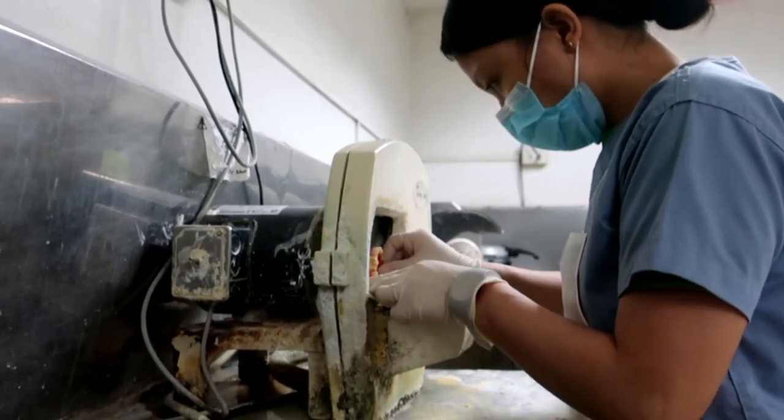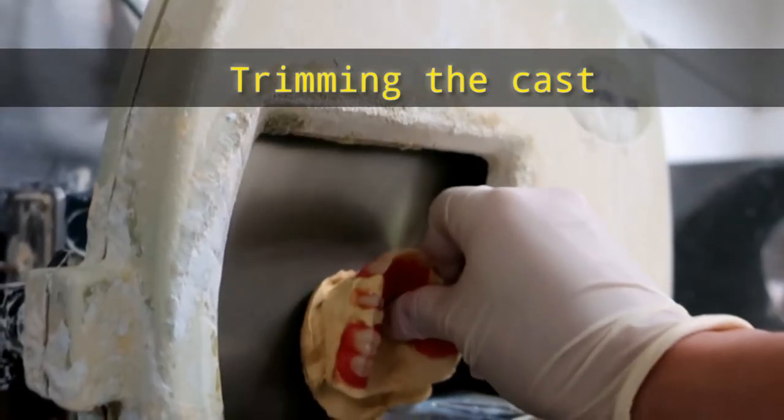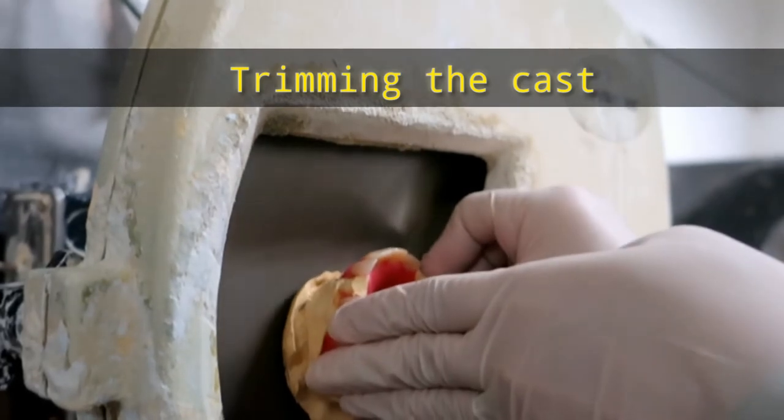Now let's go for the trimming. The occlusal plane should be parallel to the countertop.